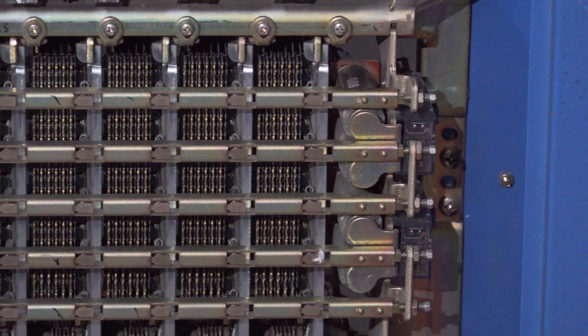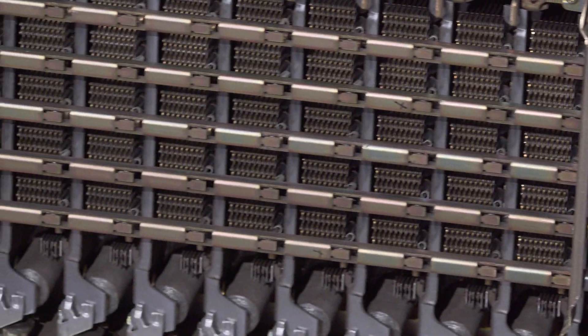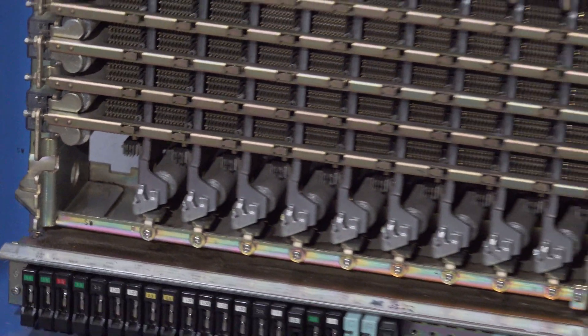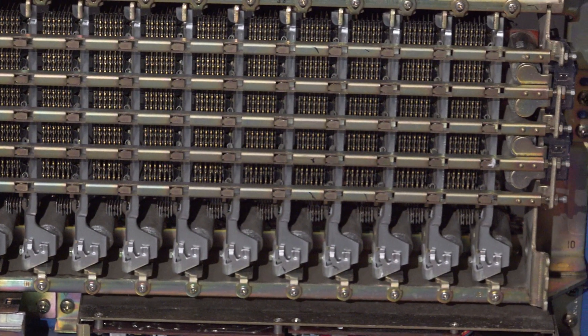These are the select magnets on the left and on the right, and then there are some more select magnets. On the bottom are the hold magnets that hold the cross point closed after it's been selected.